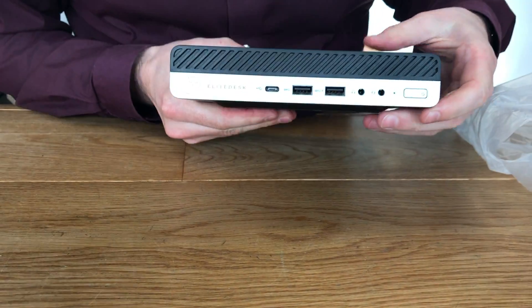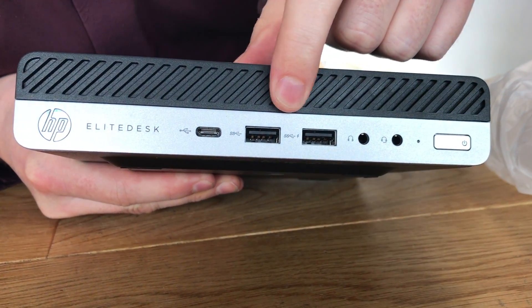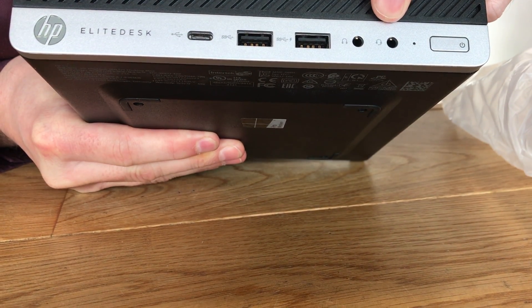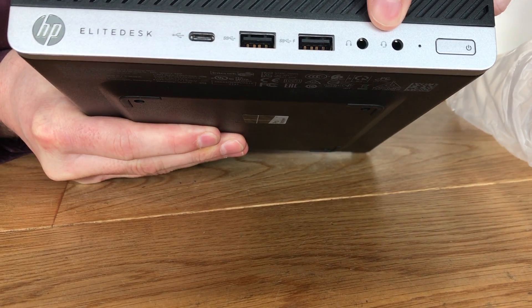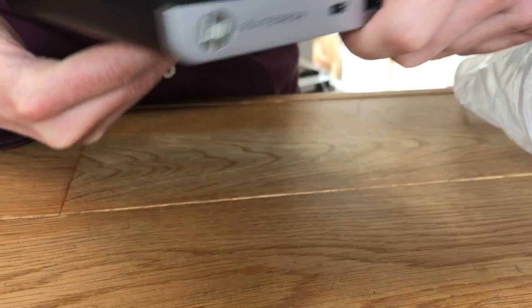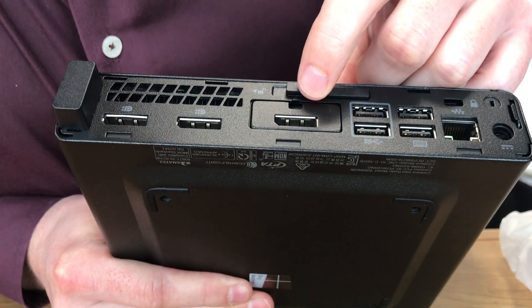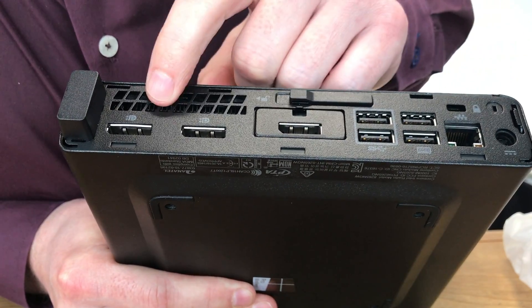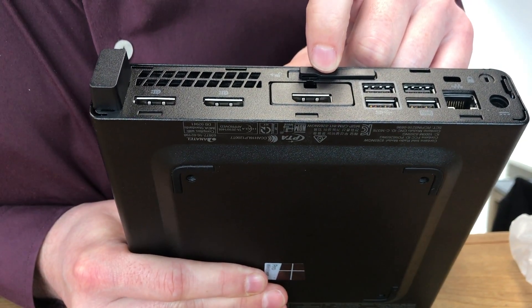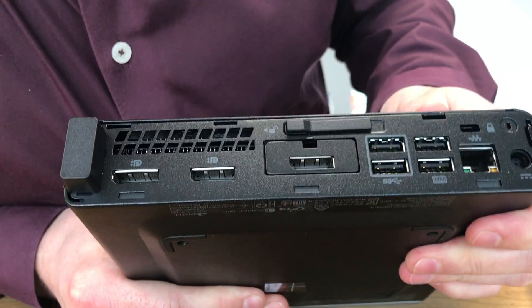On the front we've got USB-C, USB 3, USB 3, a headphone jack, and what looks like a second headphone jack — or that might be audio in, like speakers in. There's also a power button. On the back we've got three DisplayPort connections.